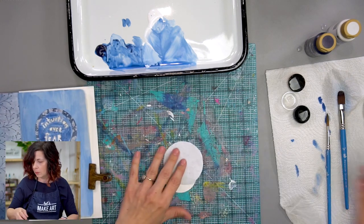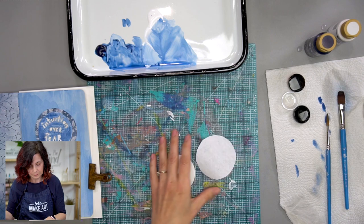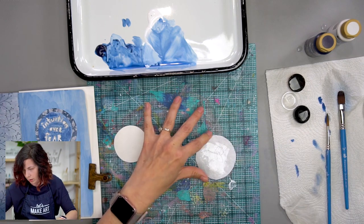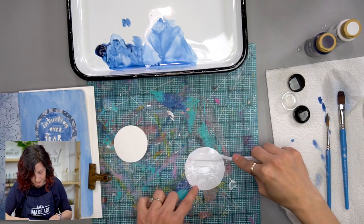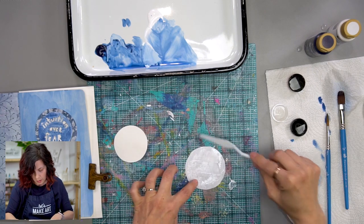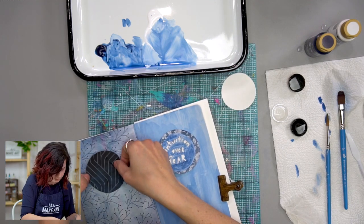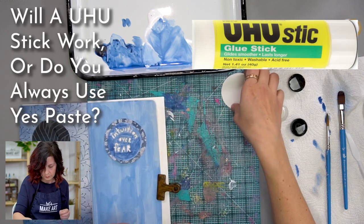The last step is just to glue this on, so we'll do that real quick and then get into questions and answers. Just a little bit of Yes Paste goes a long way. Normally I use it out of the little pot that comes with our box. Actually, I think our first question is about glue. The first question from Susan is: sometimes I have a bigger piece I want to glue into my journal — will a UHU stick work, or do you always use Yes Paste?